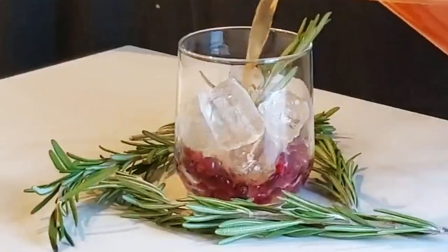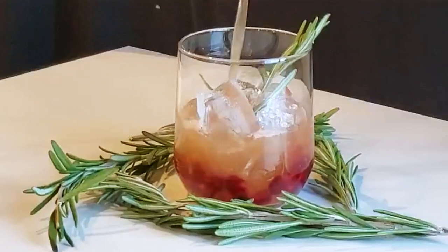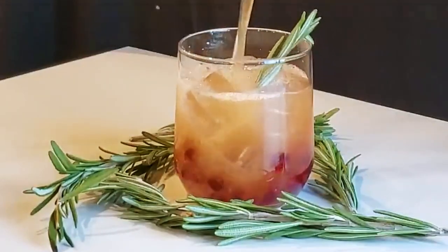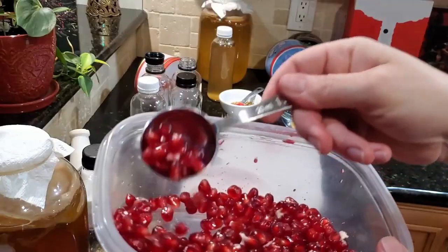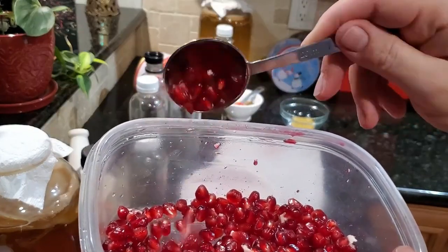Rosemary pomegranate kombucha — this one turned out really good. The rosemary was really strong, accented with the flavor of the pomegranate. I will do a video in the future about just using herbs, but let's talk about this one for now.